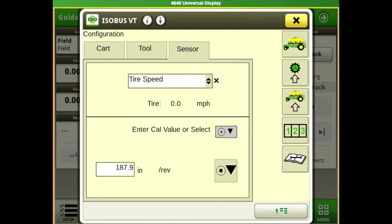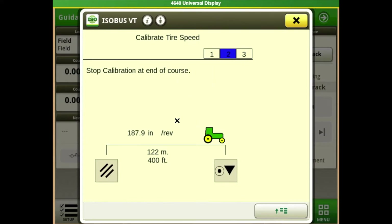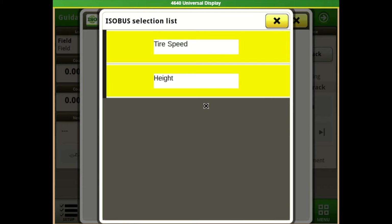Go to our sensor across the top. For tire speed, your book has a chart for your particular tire size showing generic inches per revolution. If your tire pressure is off, your wheel speed could be off as well, and it's recommended that you calibrate. It's pretty simple — you mark out a 400-foot course, drive it, and it walks you through the directions. That will change the inches-per-revolution when you do that calibration.